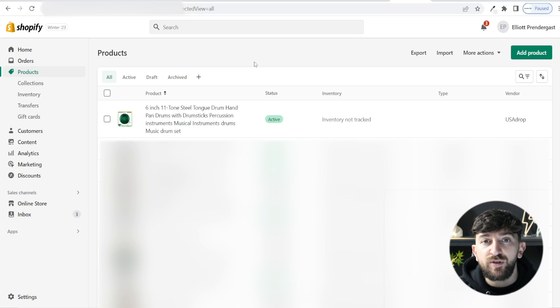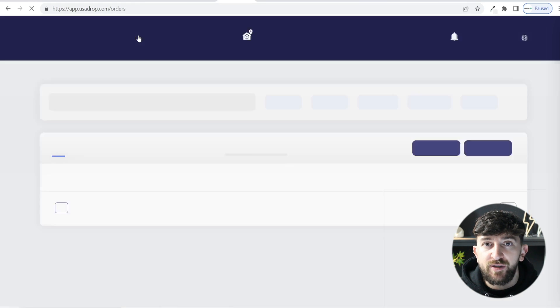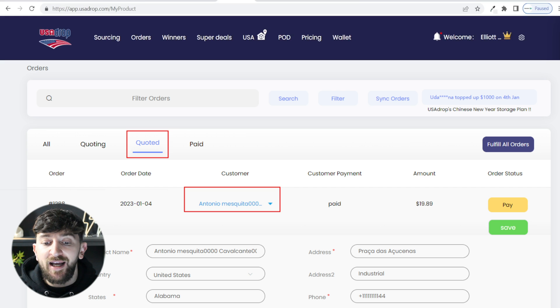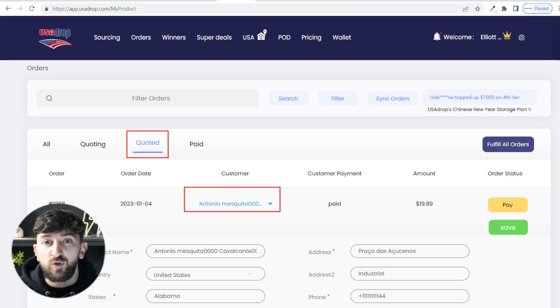Now that I've shown you how to import sourced products, the next thing is how to actually fulfill an order. When an order is made on your Shopify store for one of your USA Drop products, head back to your USA Drop dashboard and click on orders. You will see all of your synced orders from Shopify. You can click on an individual order and click on pay to fulfill it individually, or click on fulfill all orders to bulk fulfill them all at once. USA Drop will fulfill the orders and once they have the tracking numbers they will add them to the order. You can then take the tracking number and add it to the Shopify order to notify your customer.